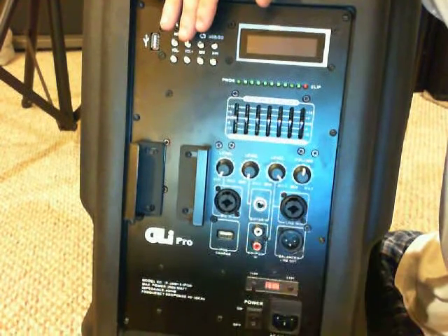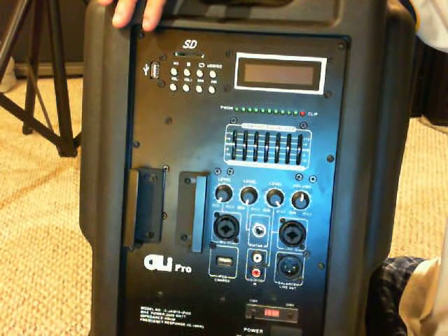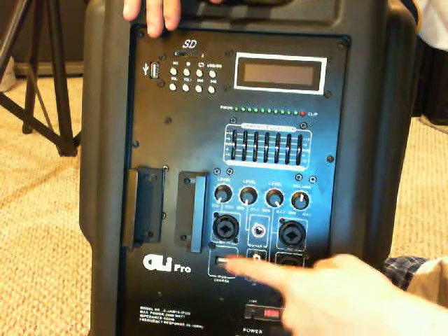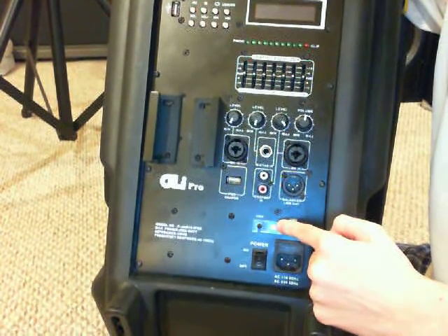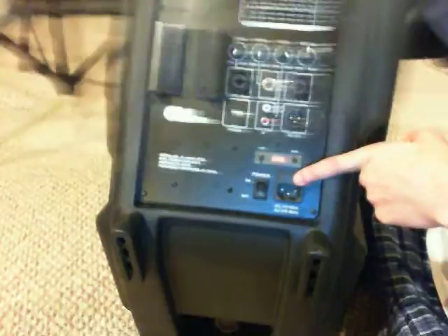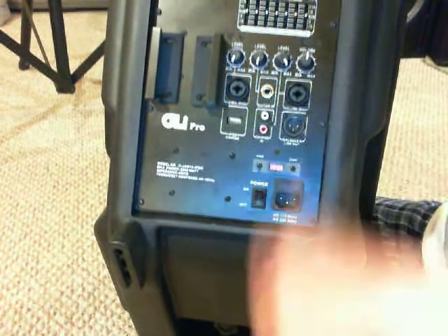You've got RCA inputs, which is where I run my mixer in. You also have a Canon XLR line in — so from the mixer you can go in via XLR or quarter-inch. Plus there's a balanced link output that can go to a next speaker. It has an iPod charger, which charges your iPod while you're listening to music. There's also a voltage selector — leave it at the factory setting. It's AC 100V at 60Hz for the US, or 200V at 50Hz for the UK and overseas.